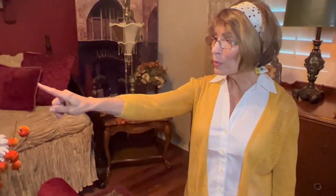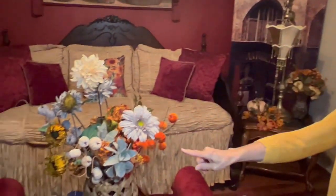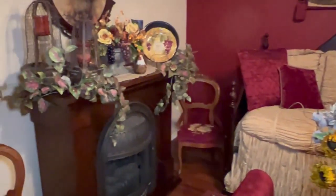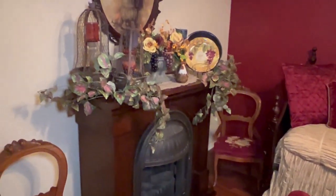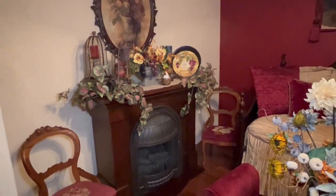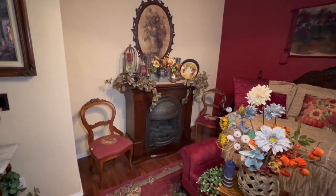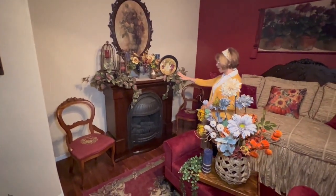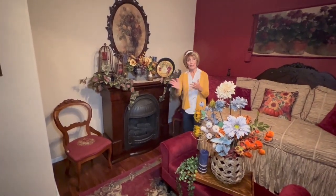I just love the way it decorated for fall. If you can take one more look at that beautiful fireplace — it lights up, it's very warm and cozy in here, especially on a cool morning or a cozy evening. I really enjoy the way it decorated up for fall.